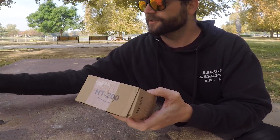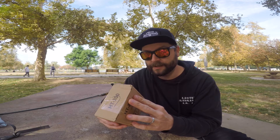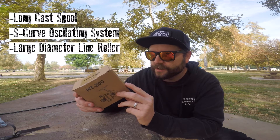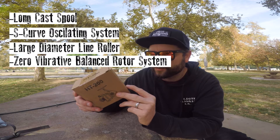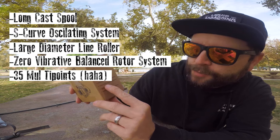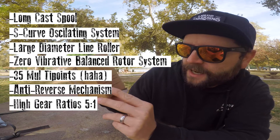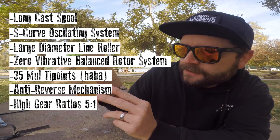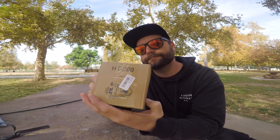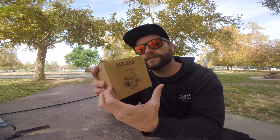The HT200 — so this is a 200 size reel. I honestly don't remember what color we got. We've got some information on the box: long cast spool, S-curve oscillating system, large diameter line roller, zero vibrative balanced rotor system, 35 mole space, tip points, anti-reverse mechanism, high gear ratios, five to one, sensible graphite body construction. I guess that sounds fancy or whatever. Let's get this open and see what's inside.